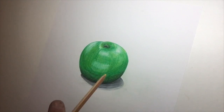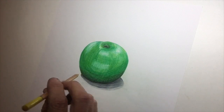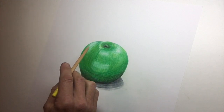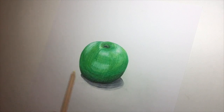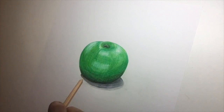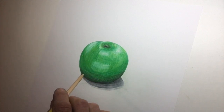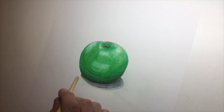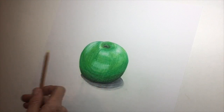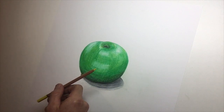Here's the finished picture of the apple. The light was coming in from above me around 12 o'clock, and also a little bit of light came in from the left hand side from a window. I used a variety of different greens plus grey as well. Try not to use black if you can help it. The most important thing is that you use lots and lots of layers of pencils to get the colour that you need.